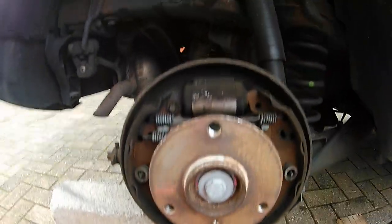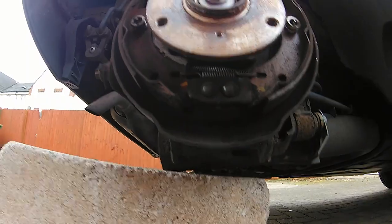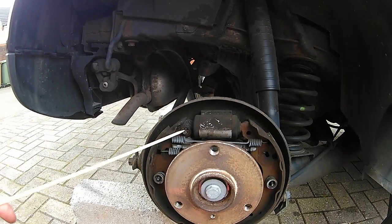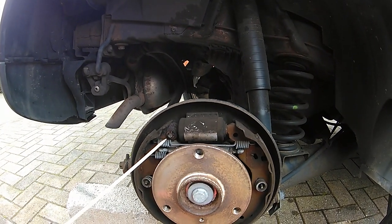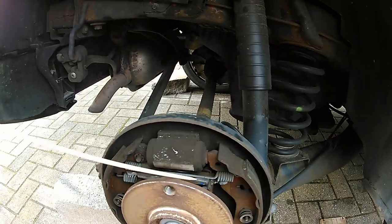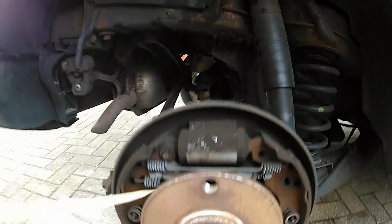What we're doing here is having a good look. I'm paying particular attention to where the springs are located and any other components, which I'll go through with you in a little bit. This is the master cylinder — both ends here have pistons that pop out when you apply pressure or the handbrake. These are the springs, so pay attention to where they're actually located. Very important — this job can become frustrating.